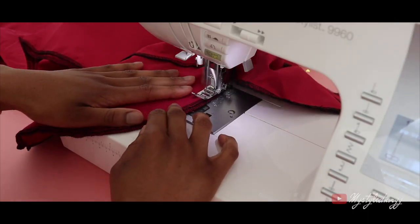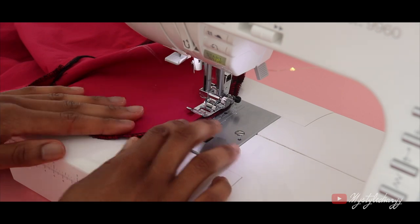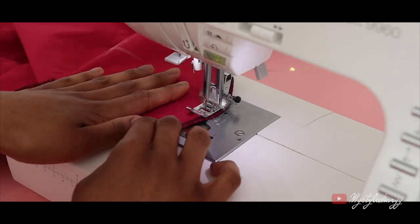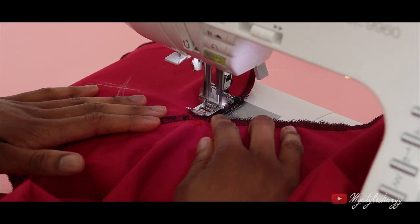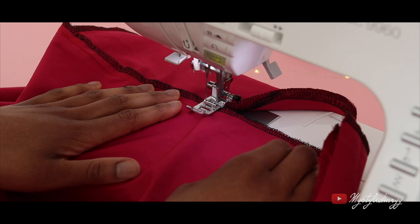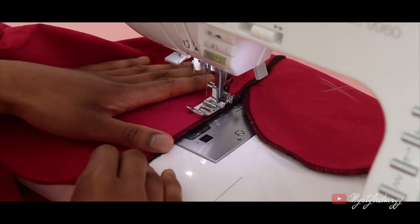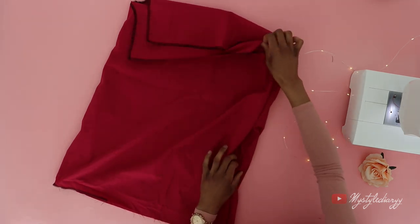If you're still watching this video, give it a like — and let me know in the comments: do you prefer pockets in your dresses or not? Here you can see the pockets in action, and of course you can press the side seam.